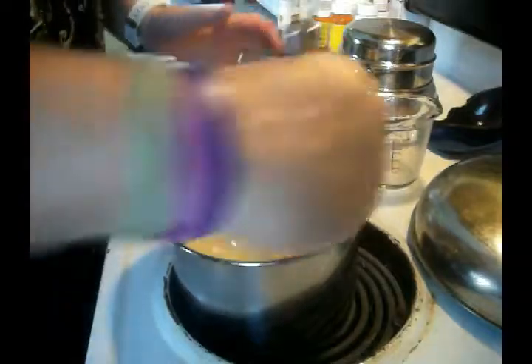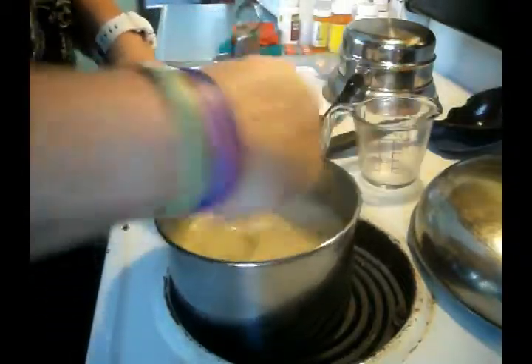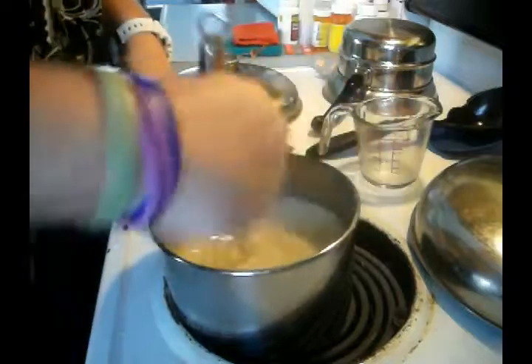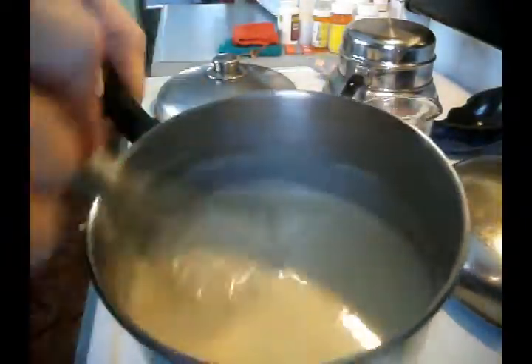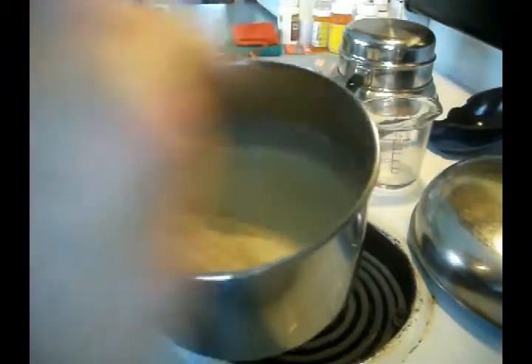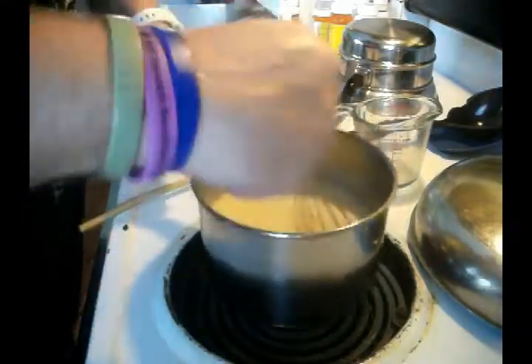Making a sauce — as a saucier, this is my art. This is what I specialized in; this is what I did for 12 years. Look at that nice gravy. Look at that nice consistency. Oh yeah — that's poultry gravy. See how nice the consistency is? Nice and light. That's how you do poultry gravy.